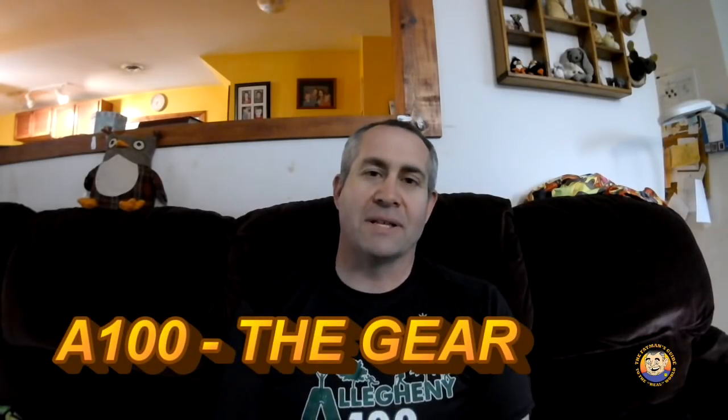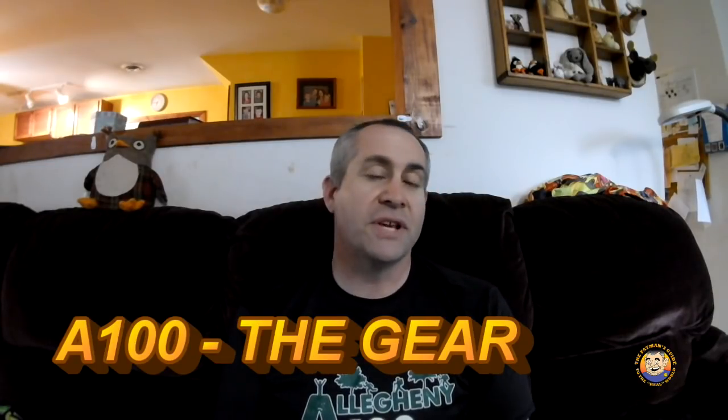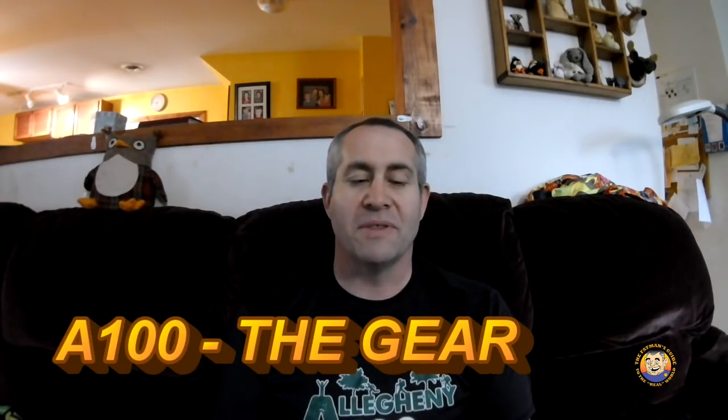Welcome to the Fat Man's Guide. Today we're going to be talking about the A100 — in particular, the equipment that is needed to be successful in this event. A lot of the things I do as far as equipment goes comes from failing at the A100 five times, going into my sixth attempt in the ten years that we've had the event.